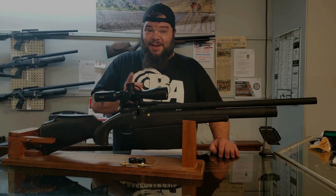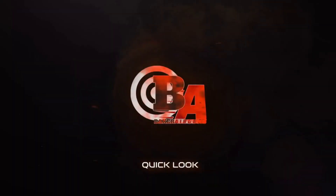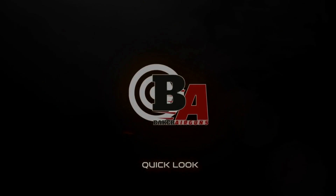Stay safe, stay tuned, and happy shooting. I'm Dennis Baker with Baker Airguns — thanks for stopping by. Click the link below. We'll see you next time.